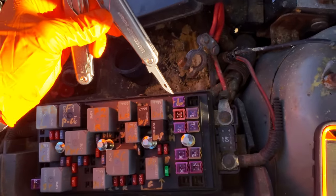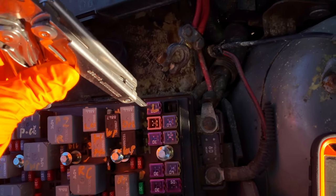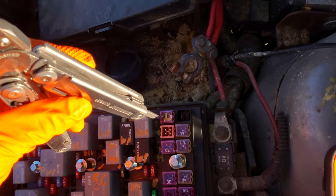Now this fuse right here, this 30 amp J-case fuse, this comes into play for the low speed mode. It's powering both of those fans, and when it's in high speed mode it's powering only the left fan.